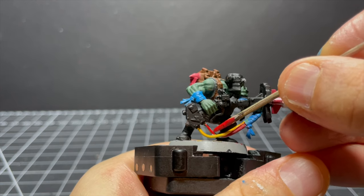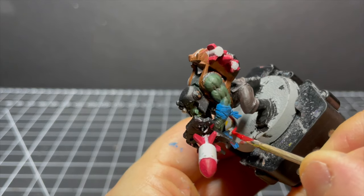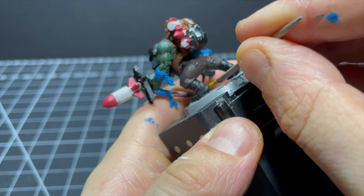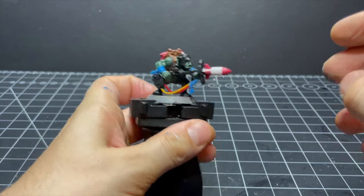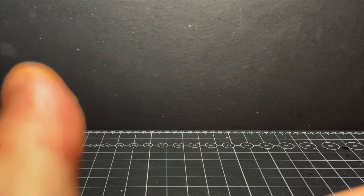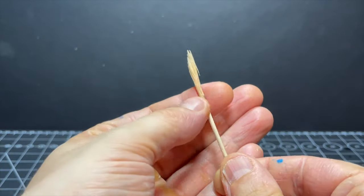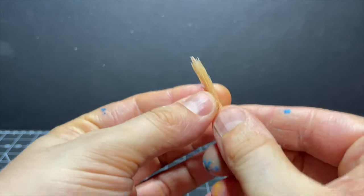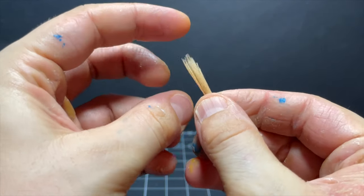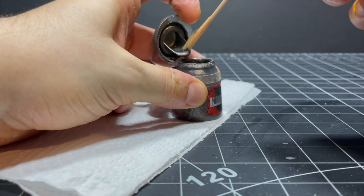I'd used the pointy bit of a toothpick a couple of times for hard-to-reach spots, but the trimmed-down toothpick had been the workhorse of the entire operation. However, it was time to introduce a new element of my toothpick arsenal — I'd been preparing the secret weapon in the deepest, moistest pits of my mouth for the last 10 minutes, slowly being pulverized by my teeth until a fibrous object resembling the most crude of paintbrushes emerged. It is majestic.